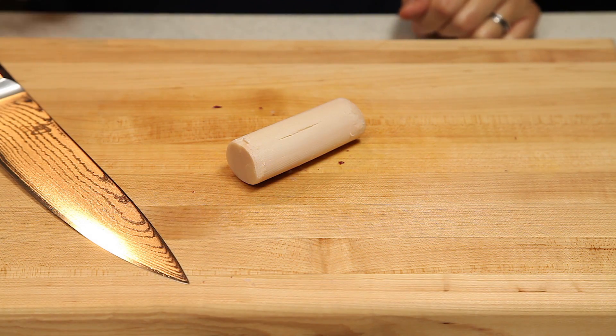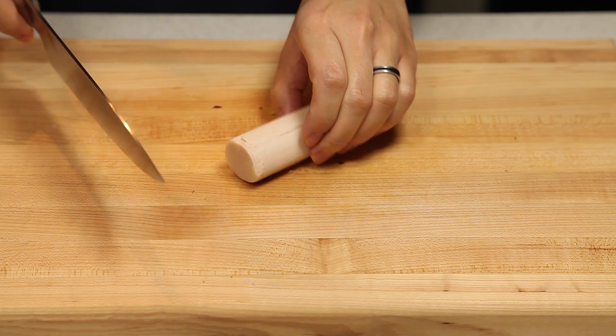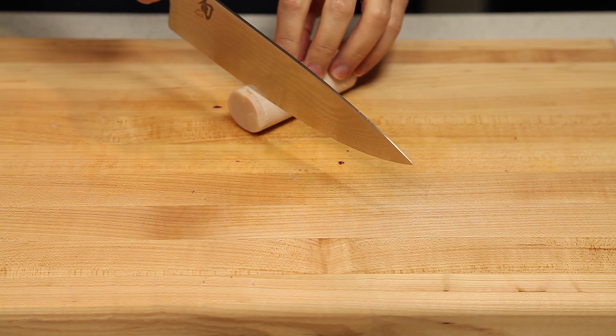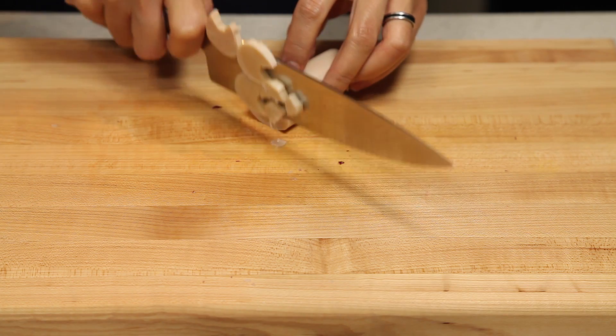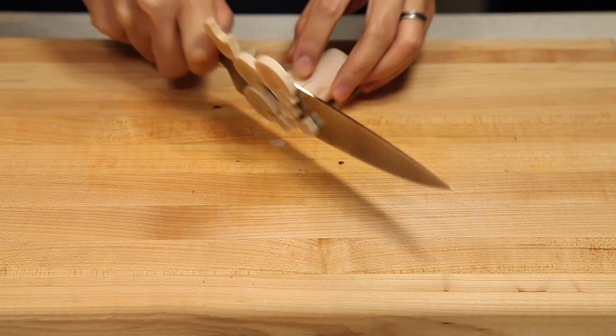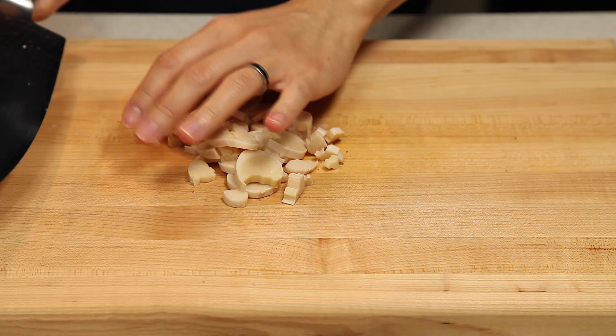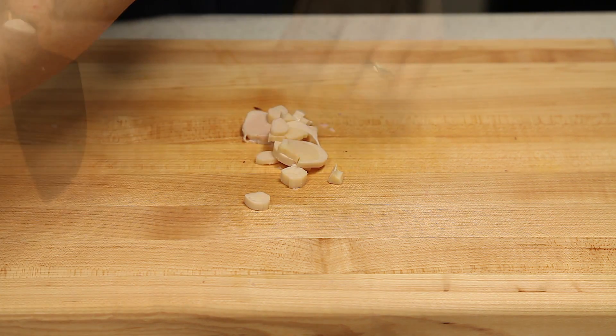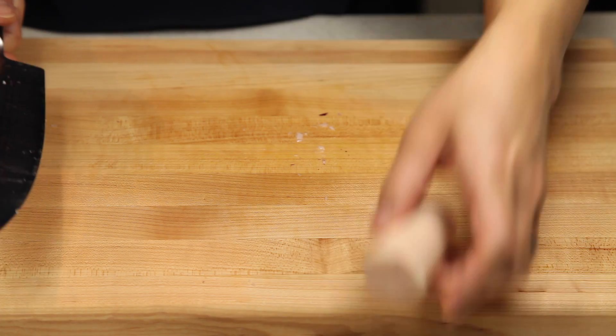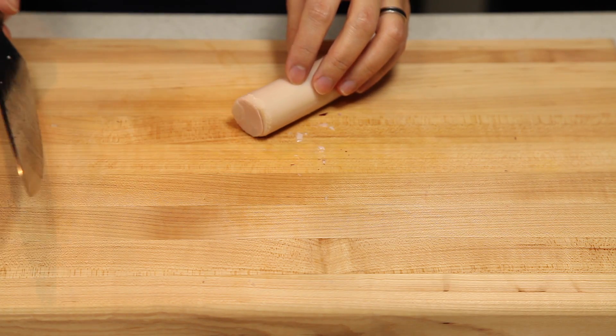Next, we're going to cut our hearts of palm. We're just going to slice these into quarter-inch thick pieces, and then toss them in the same bowl as the red onions. Then we're going to continue cutting the remaining pieces of hearts of palm.